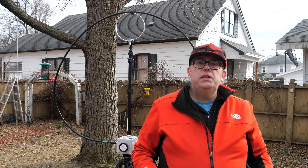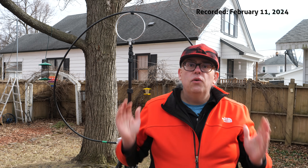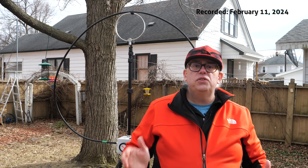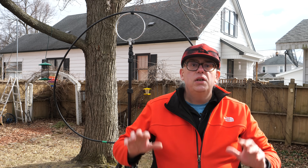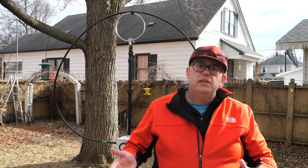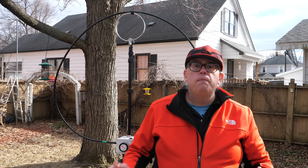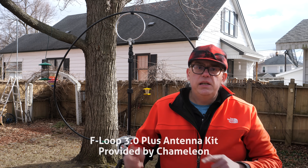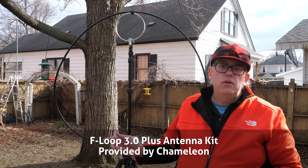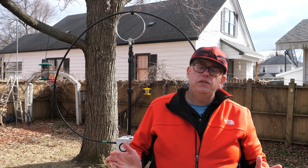Magnetic loop antennas are not for everyone. In this video, I'm not even going to try to sell you this antenna, nor am I going to gush over its features and benefits. But I will tell you how the magnetic loop antenna works, what my experiences with it are, and make a recommendation if this type of antenna is good for you. Chameleon did send me an F-Loop 3.0 Plus kit for consideration, and my comments and experiences are my own without any outside influence.